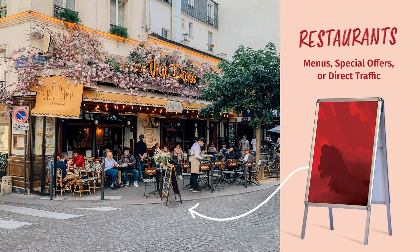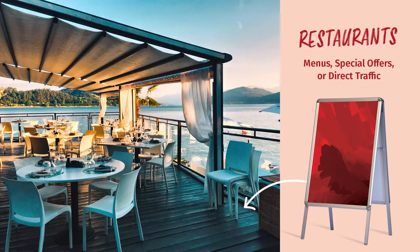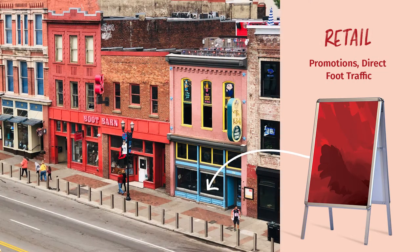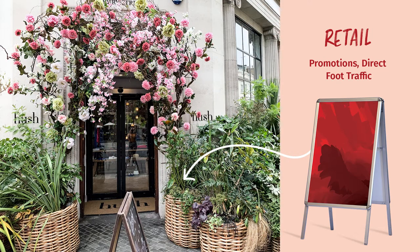Any business seeking indoor or outdoor visibility for marketing collateral can benefit from this product. The Boston A-board is a fantastic visual addition to any restaurant, patio, or storefront to display daily specials or menu options to lure thirsty and hungry patrons into their establishment. It brings promotional value to any retail space both in and outdoors to increase brand recognition and attract customers.